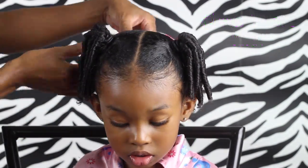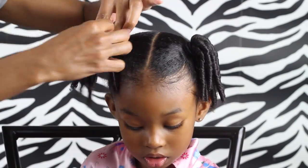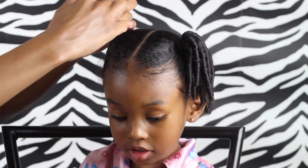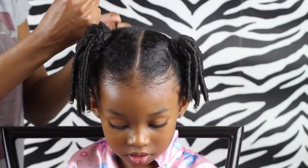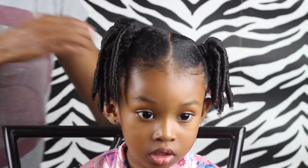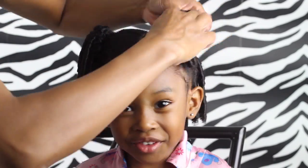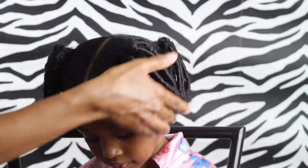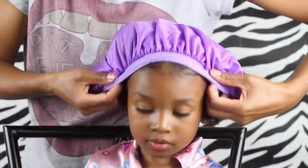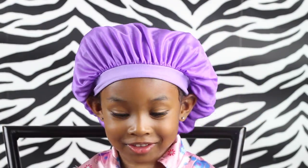I just wanted to show you what I did at nighttime. I wasn't really sure if the style was going to stay in, so I took out her elastics and loosened her hair because I don't like to keep tight styles in at night — her edges are sensitive. So I always take her hair out after tight styles and like to massage her scalp. But the key thing here is you want to make sure she is wearing a satin bonnet, because this is what's going to keep those curls nice.